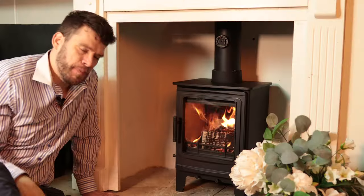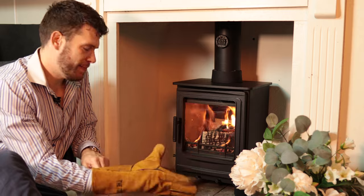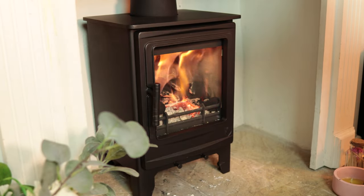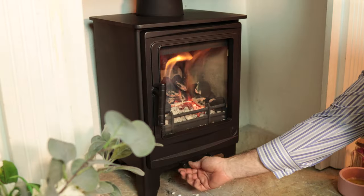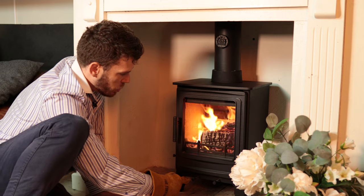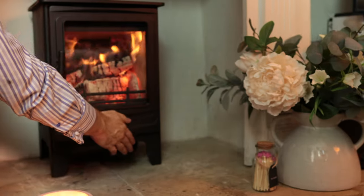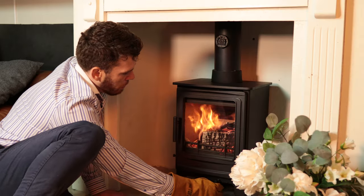This stove comes with a tool for the ash pan but no gloves — it will need some gloves because the handle does get hot. The controls are absolutely fine. We've got a control for lower air, which is what we'd use if we were burning coal and for lighting the stove generally. With wood I close that off straight away, and with the DEFRA kit removed we go to fully closed.